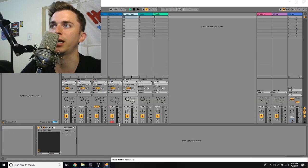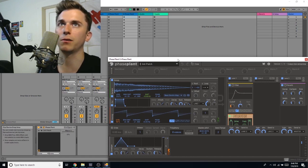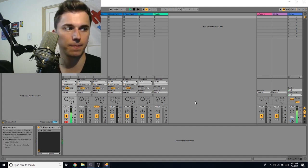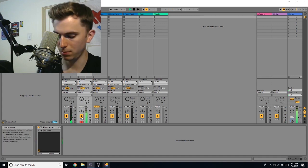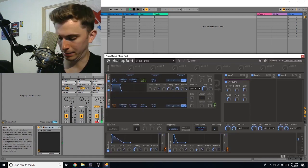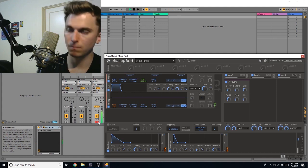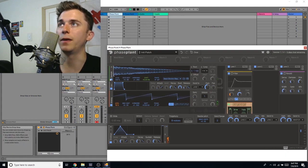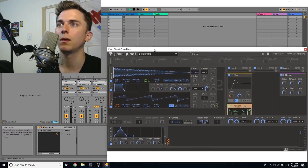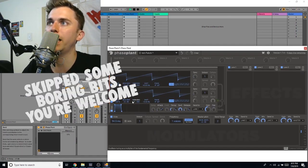Now we're on a new patch. I still have all the old ones — I can play through them: a basic wavetable growl, a deep house bass, and the barky growl. Let's build something new.